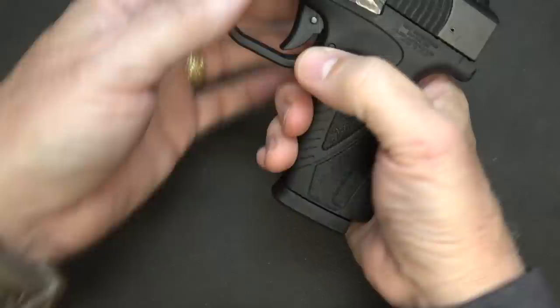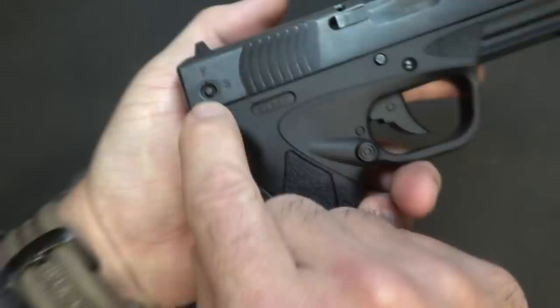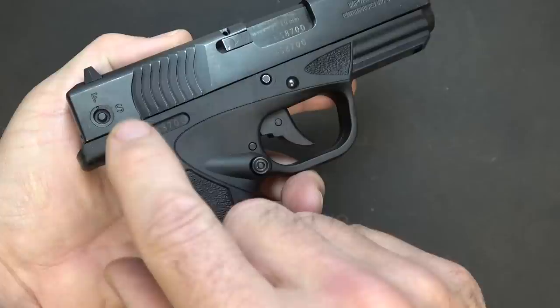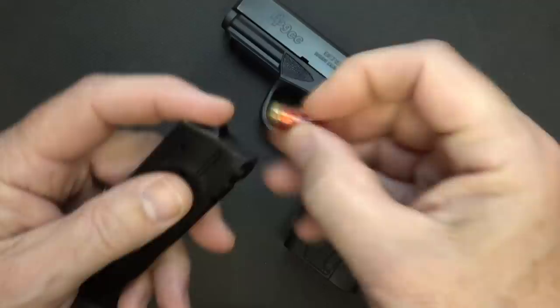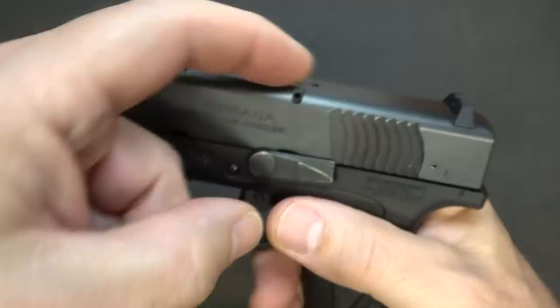While there are no external safeties on the handgun, when you drop your magazine you have a magazine disconnect — I'm not a big fan, but that is how this handgun was designed. They also have a lock for storage: there's a little key and you can turn it to safe. I'm not a fan of that either, but a lot of people like to keep their guns locked, especially to keep them out of reach of small children.